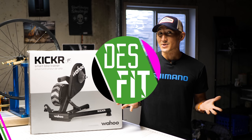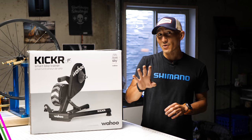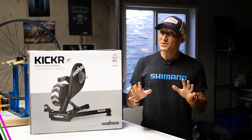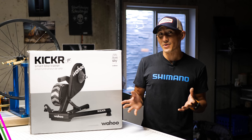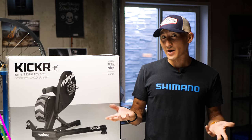What is going on folks? I'm Des with Desfit and this is the new 2018 Wahoo Kicker. This is the fourth generation Kicker, which highlights features that's supposed to be virtually silent, and it also sports a new 16-pound flywheel that's supposed to exactly recreate the inertia that you can experience with outdoor riding.